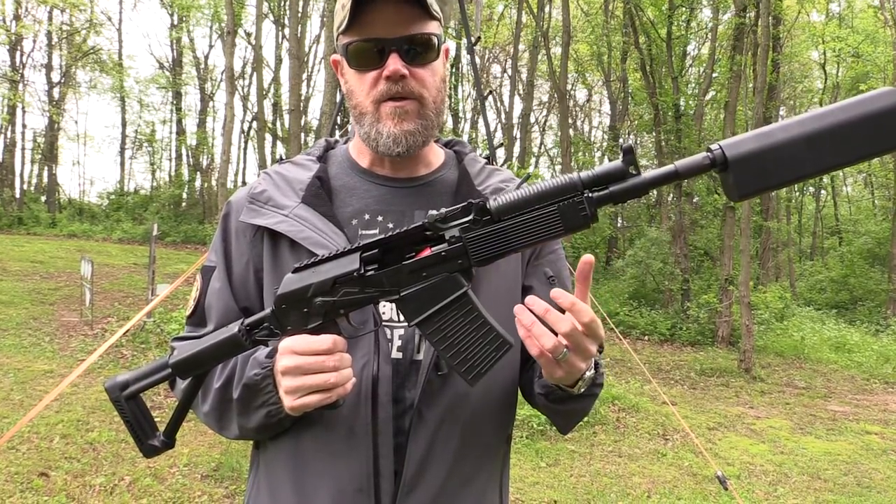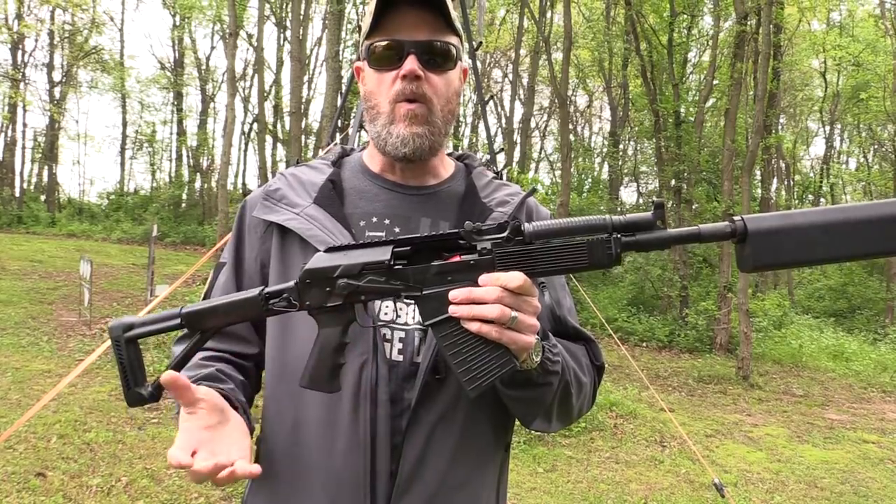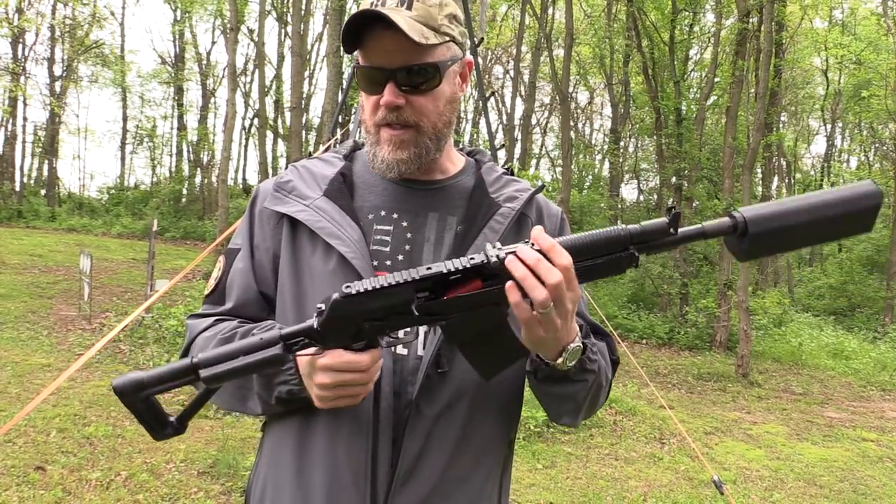The Vepr, in my opinion, is head and shoulders above the Saiga. Very similar in terms of features and functions, however the quality of the Vepr is just much higher. So we used some base model Vepr 12s — these are some of the earlier ones — and these have the full folding stock capability.